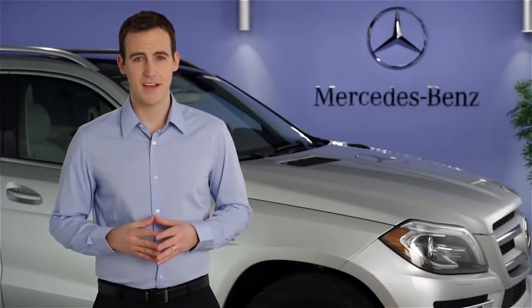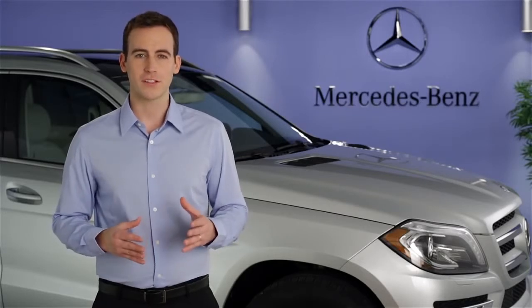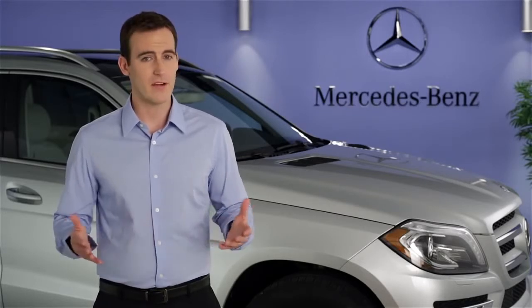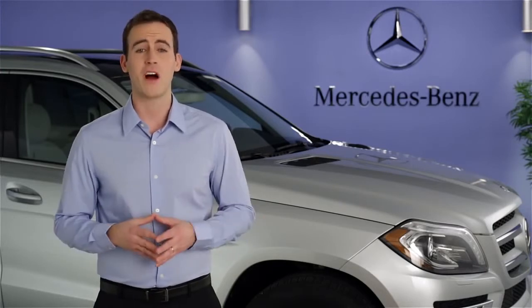Hi, I'm Jim from Mercedes-Benz. I'm going to show you how to use the brake hold feature in your vehicle. The hold function lets you set the brakes to stay on, even after you take your foot from the pedal. You might enjoy it at a long traffic light or waiting on a long line of stopped cars.